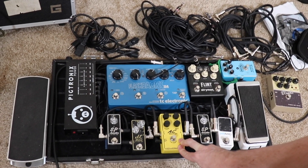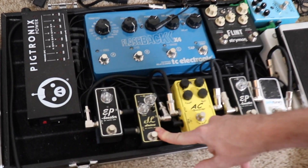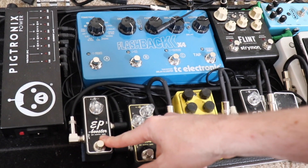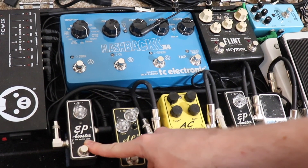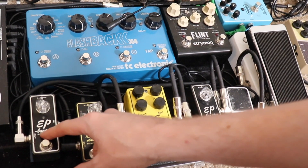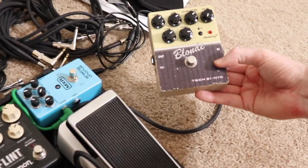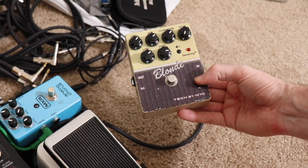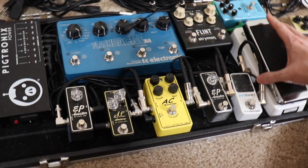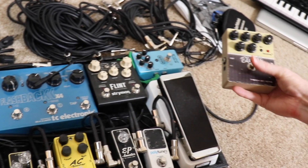AC booster for a little bit of overdrive. SL drive is more of a high-gain thing, which I almost never use — but sometimes when you want to melt some faces, you put that one on. Another EP booster here that gives me a little bit more gain, and also a clean boost for these two together — I really like that sound. From there I go into the TC21 blonde pedal, which is kind of a preamp and speaker simulator. Without this I really wouldn't be able to use the pedal board at all going direct into a mixer. This really makes it happen.